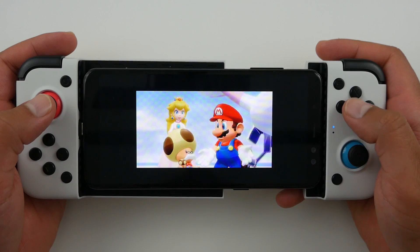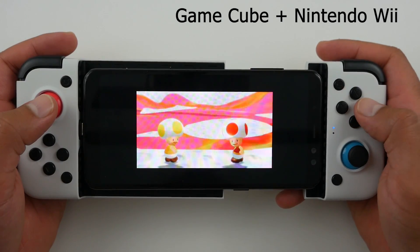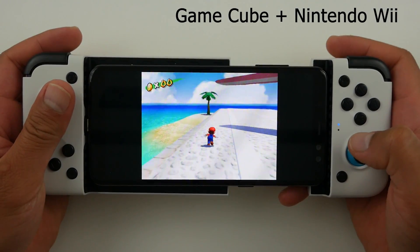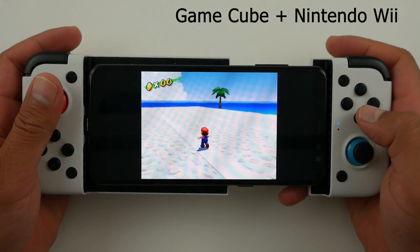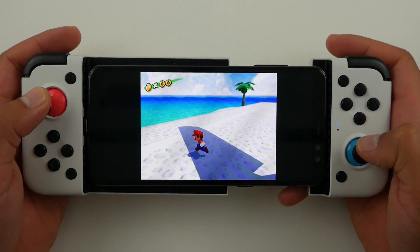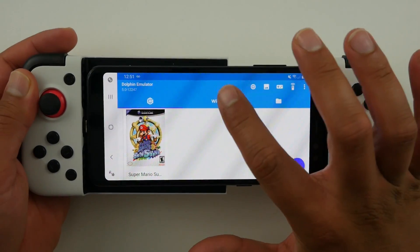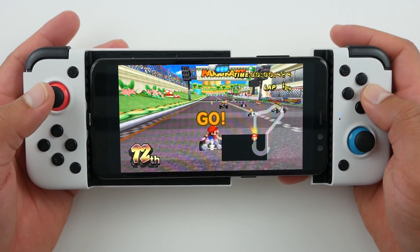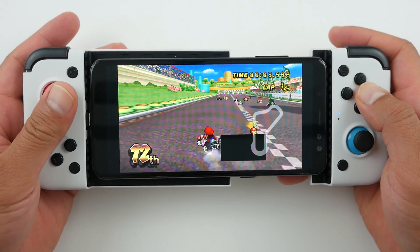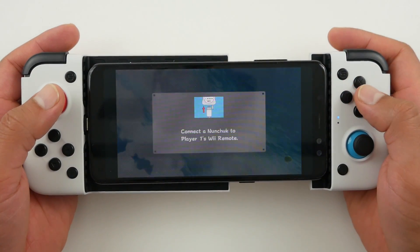Since my phone isn't powerful enough for Switch games, I downloaded a GameCube and Wii emulator from the Play Store. For GameCube I loaded up Mario Sunshine — it loaded fine and the X2 controller worked well, but my A8 isn't powerful enough and the frame rates make it essentially unplayable. For the Wii I tried Mario Kart Wii — the controls worked well but same story. Super Mario Galaxy I couldn't even get past the 'connect nunchuck' screen.